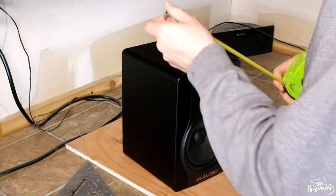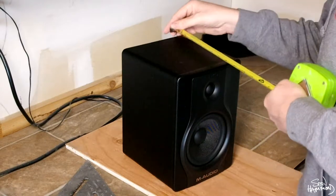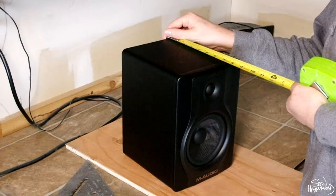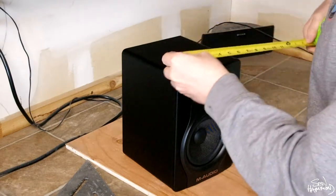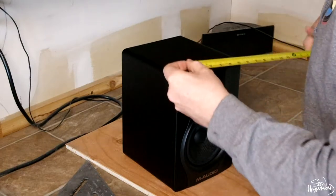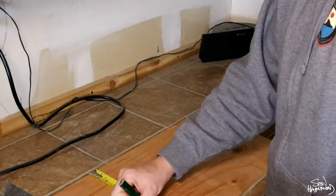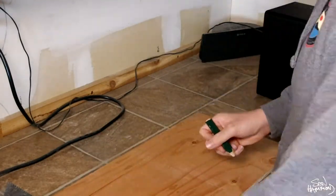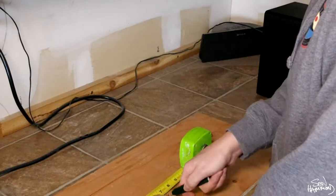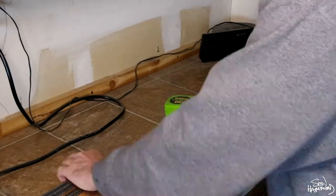You're going to start out by measuring your speakers, length and width being the most important. You're going to want the inner dimensions of your box to be about one inch larger than your actual speaker size. This will allow you to glue in the open cell acoustic foam and still be able to fit the speaker inside, giving it a nice tight fit and also isolating the speaker from the cradle, removing any acoustic resonance or vibrations.